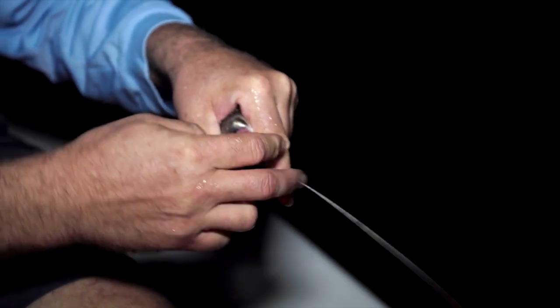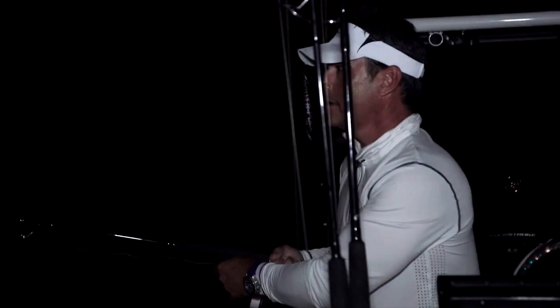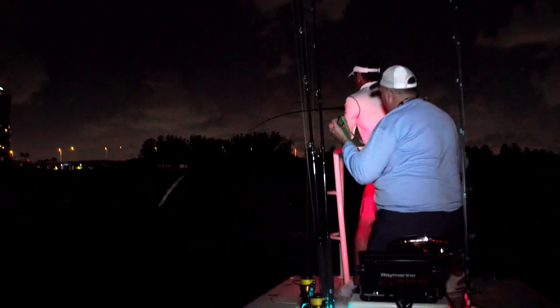Right now we're basically just drifting with live mullet on a light leader, in the dark, off the beach. Come on — oh, there we go, getting ready to load up. There we go — on!